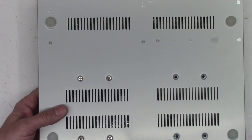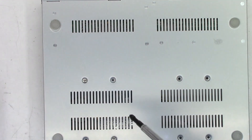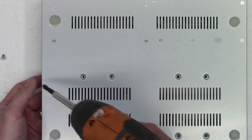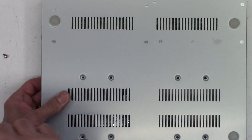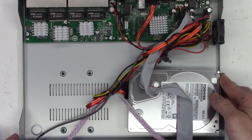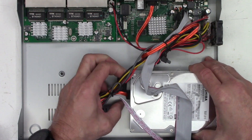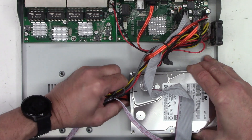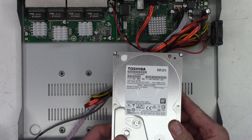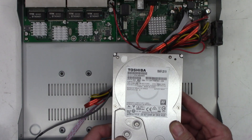First thing I'm going to do is remove the screws from the bottom of this hard drive, holding it in place while doing so. I'll take two of the four out to keep it from falling. Now it's loose, so it should just be a matter of unplugging the connectors. The old Toshiba 3 terabyte is free.